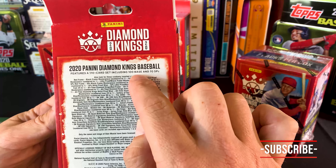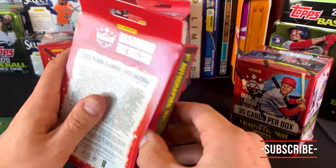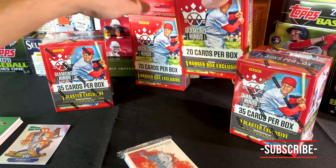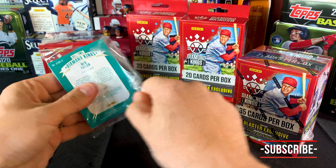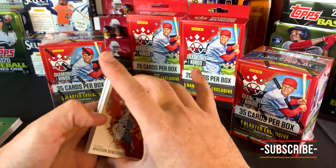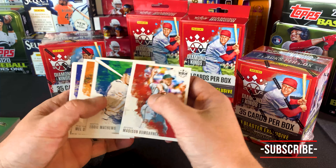So if you wanted to know — it's 100 base, 1 through 100, and then 101 and beyond are the SPs, and then all these other variations. Panini, thank you for Diamond Kings 2020. It's Diamond Kings on the front. So you'll get a good mix of the vintage players, the originals, the OGs, some of the 80s and 90s. You just get a whole barrage of players.